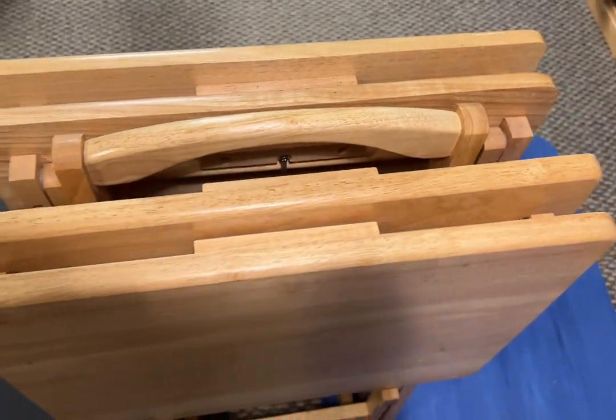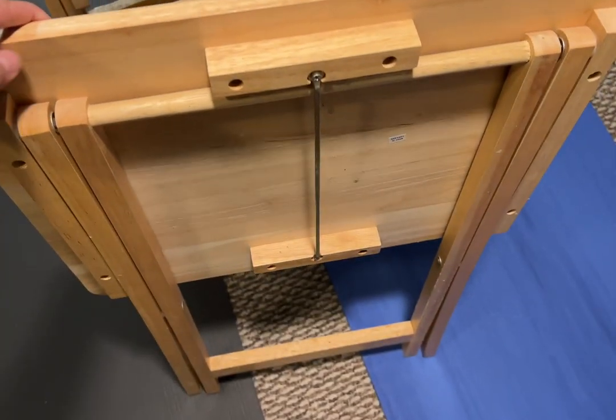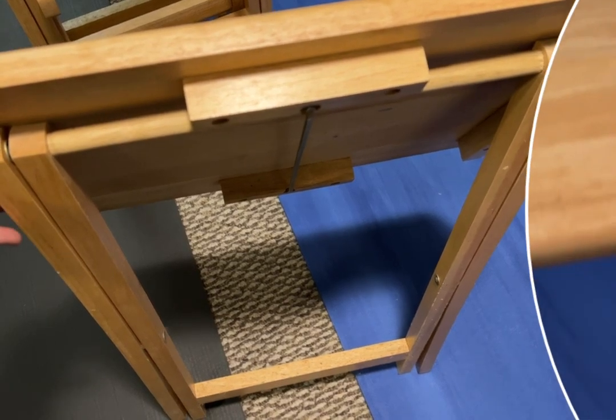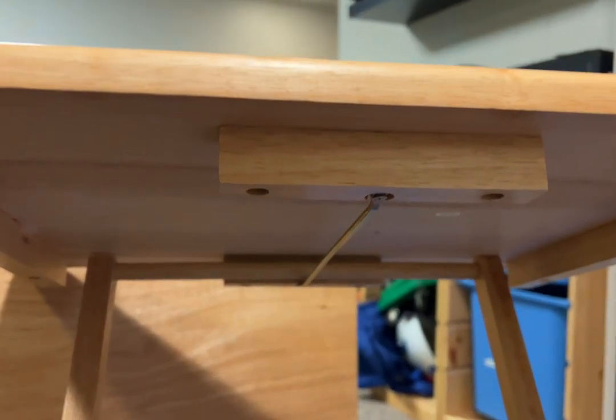Each tray table stands alone and I'm going to give you a closer look at how it comes up. Underneath, here's what it looks like folded flat for storage. You raise this top part up and slide the underneath part, and you can see this mechanism that holds it out for the table.